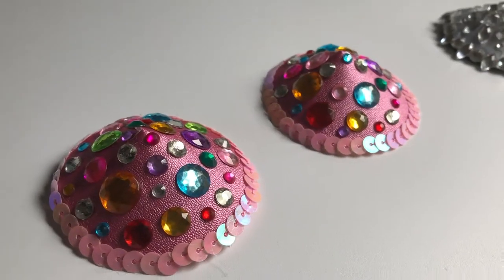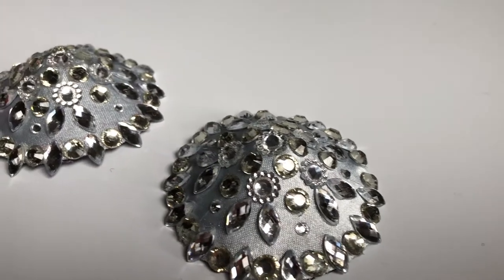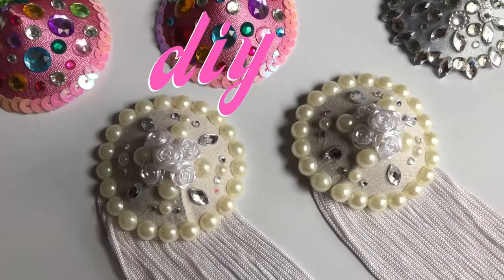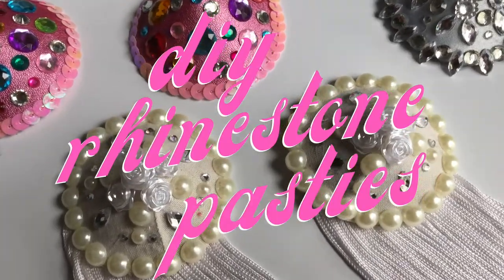In this video I'm going to show you how to make your own rhinestone nipple pasties, as part of my nipple pasty tutorial series. I'm Emily. I'm an artist. Here's a weird thing that I made.